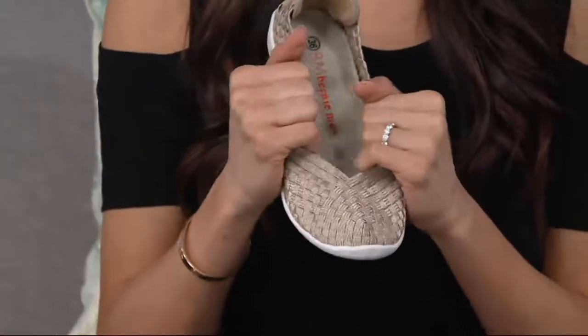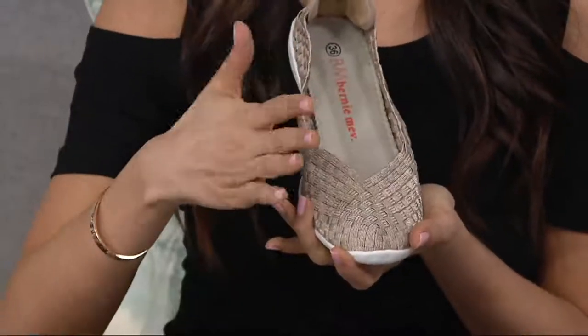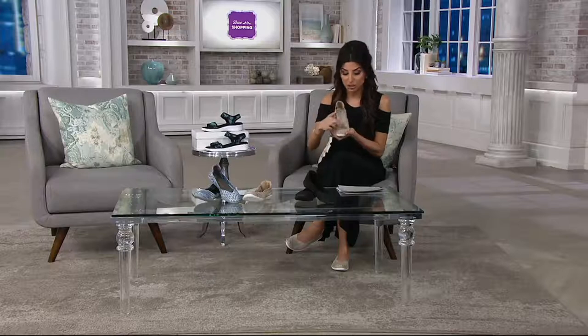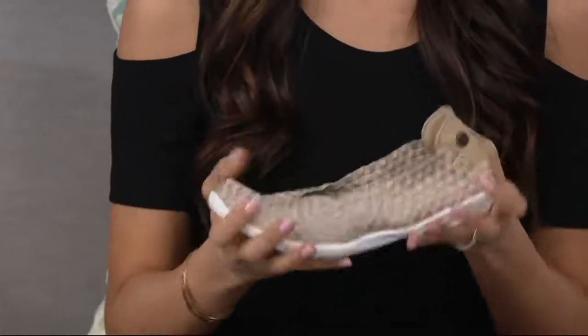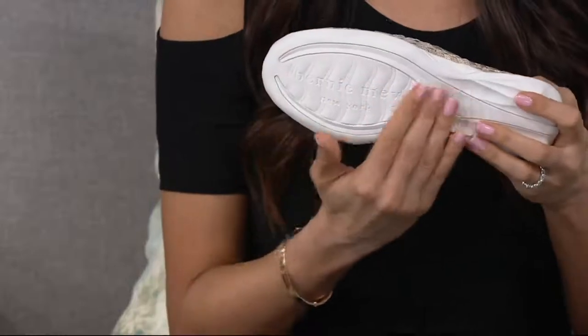This would probably be considered a medium width. However, if you're somebody who is on the border — I'm medium width and I can wear it. What's nice is if you fluctuate throughout the day and your body changes, this has great recovery but then it stretches to meet you every time. You have nice padding in the footbed. It's completely flexible and super lightweight, and under $20 on a payment plan for something you'll wear all the time.